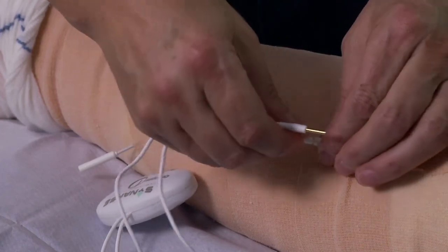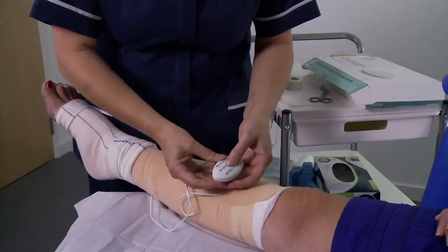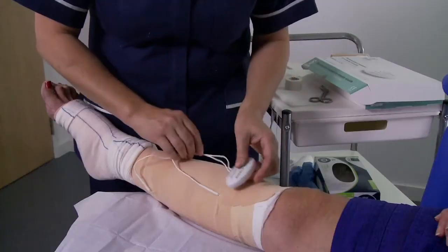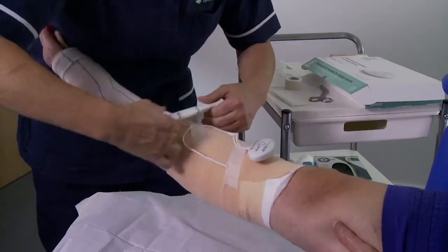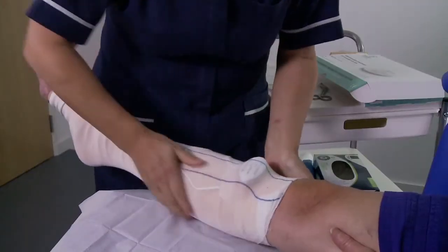Connect the treatment device to the electrode pads by pushing the electrode connectors into the electrode pad receptors. Activate the treatment by holding the on/off button down for two seconds. Continue to apply the tubular bandage to cover the whole dressing and tuck the device securely in place.